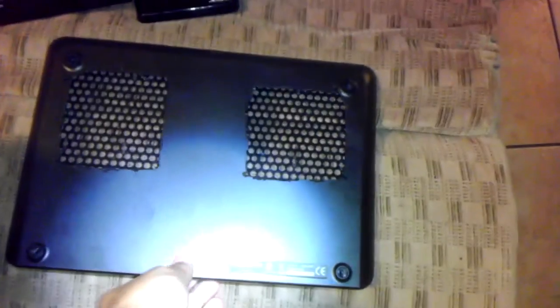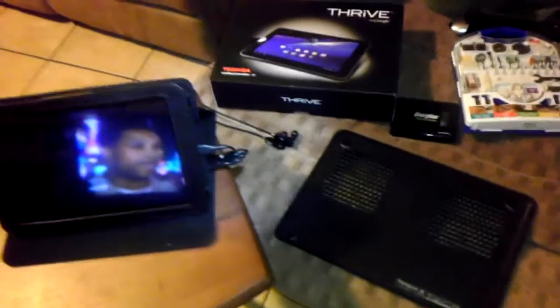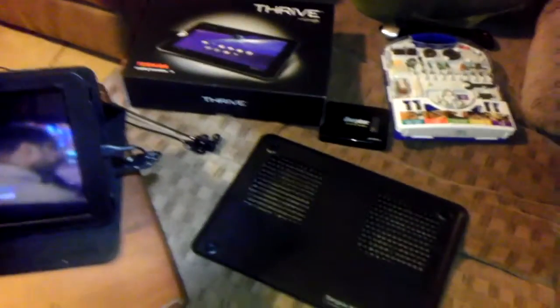So what I did is I came up with the idea — I said, well, I'm going to buy a laptop cooler. I bought this Targus cooler to use it, but I noticed that it didn't exactly do what I wanted it to do. Being the kind of guy that likes to turn things into projects, I went ahead and did that.